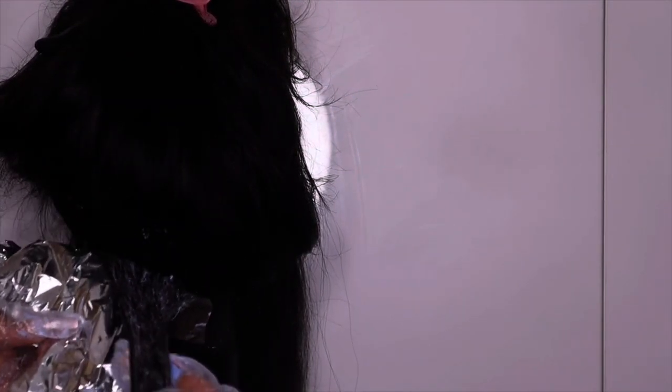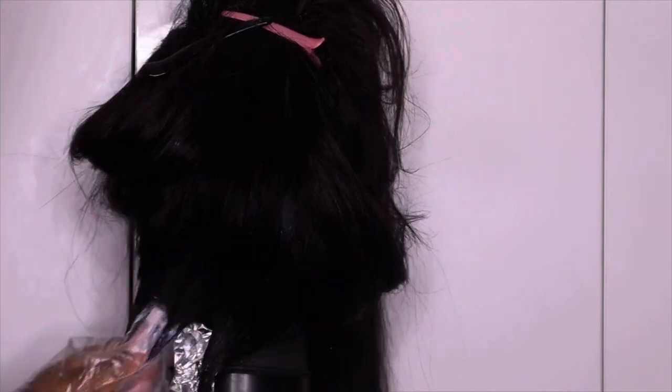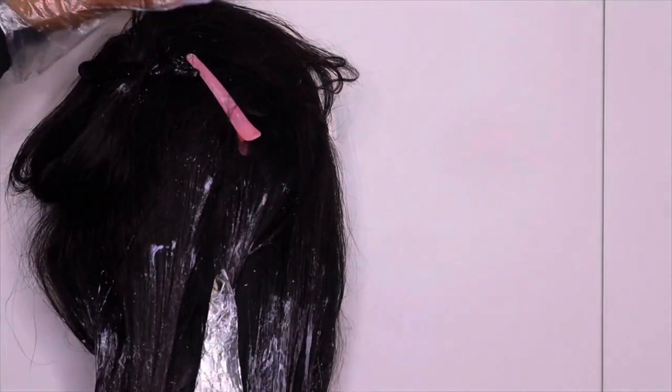On some of the pieces I'm going to be covering them with foil — this helps it work much faster, so those pieces will be a bit blonder and lighter. This process takes so long, it needs so much patience. I literally just ended up applying the product all over the hair because I was like, you know what, I just want to finish. Another thing I would do is comb the bleach through the hair just to make sure that the product gets through all pieces of the hair.